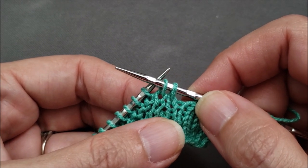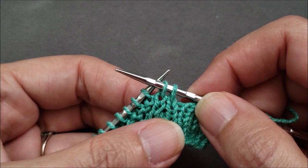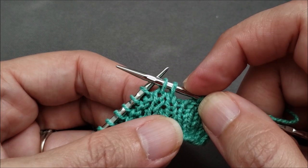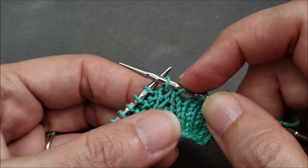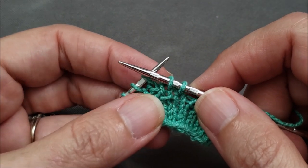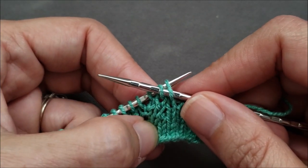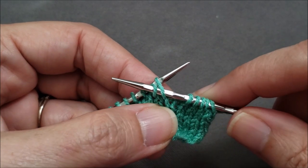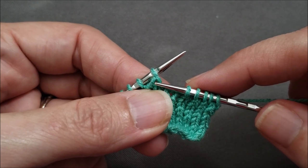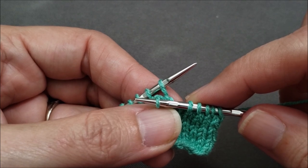Next we'll reorder those two stitches. For both the one-over-one right purl cable and the left purl cable, the second stitch from the needle tip passes behind the stitch that's closest to the needle tip. So I'm going to keep my left hand needle at the back and insert it into that second stitch. Pull the right hand needle completely out of both stitches and reinsert it through the loose stitch at the front.